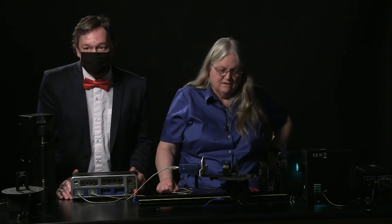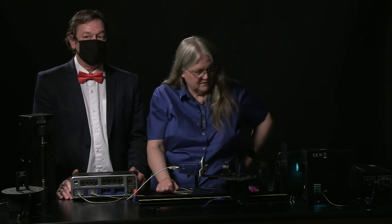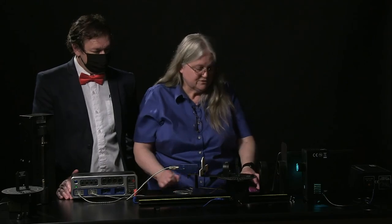Any other questions? Okay, I think we're good. We're going to get set up for the next experiment, so hang out — we'll be back in a couple of minutes. Thank you very much.